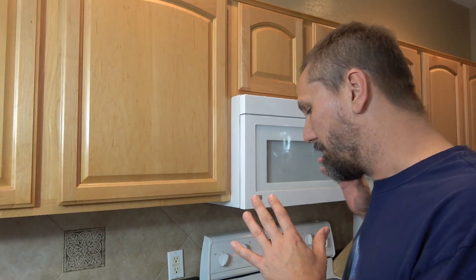Hey everyone, thanks for tuning in to Mr. B Cooks. Subscribers, appreciate you. New viewers, you've got to subscribe so you can get some awesome recipes like the one we're doing today, which is going to be a Mexican chicken tater tot bake.